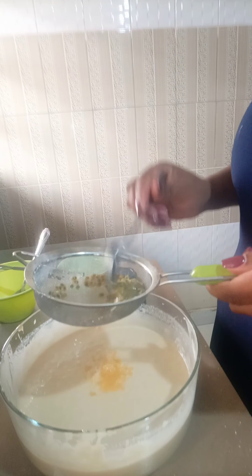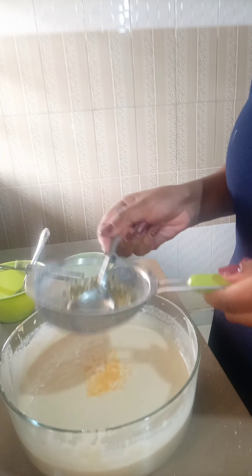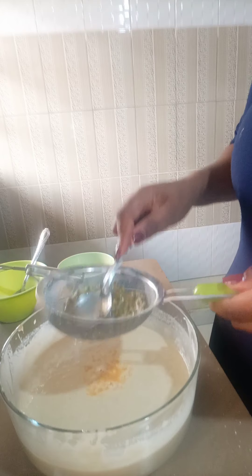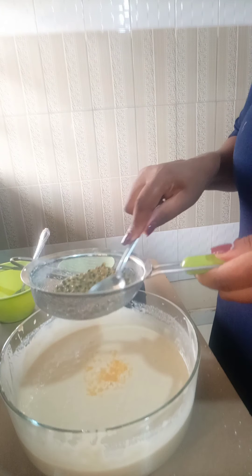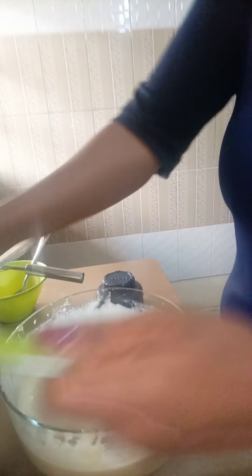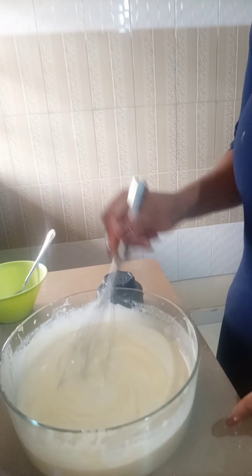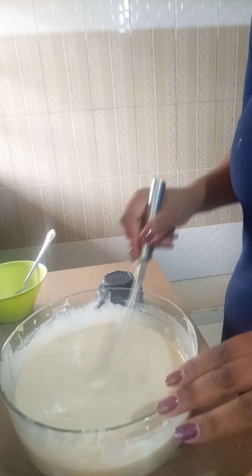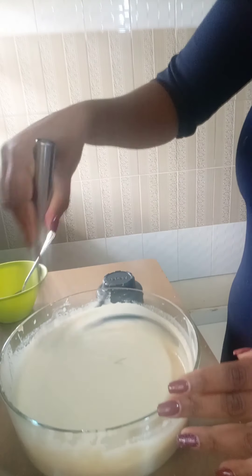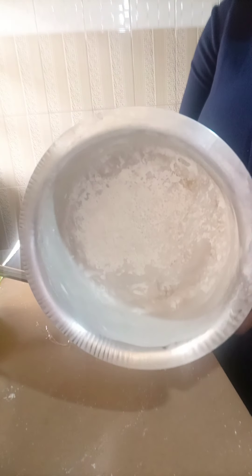Sometimes I add the seeds directly into the mixture, but today because I want everyone to eat this cake — especially my sons — I'm going to remove the seeds. When you leave the seeds in, they won't enjoy the cake. I like using ingredients that every member of the family is going to enjoy.